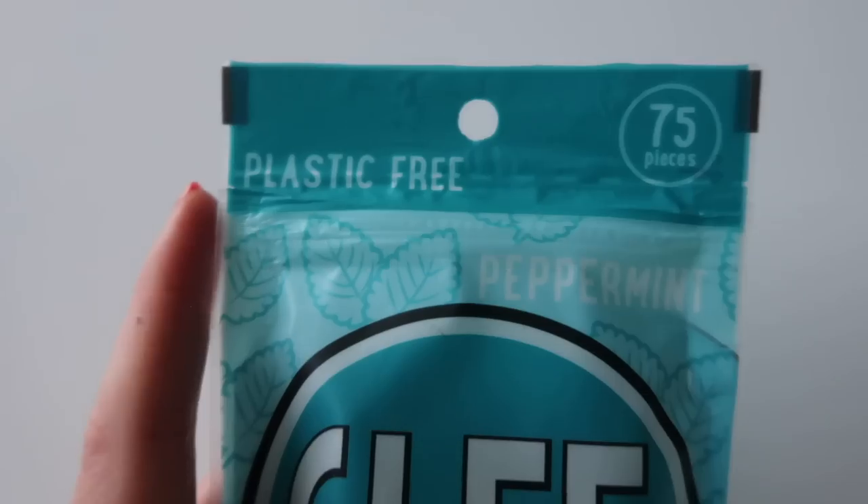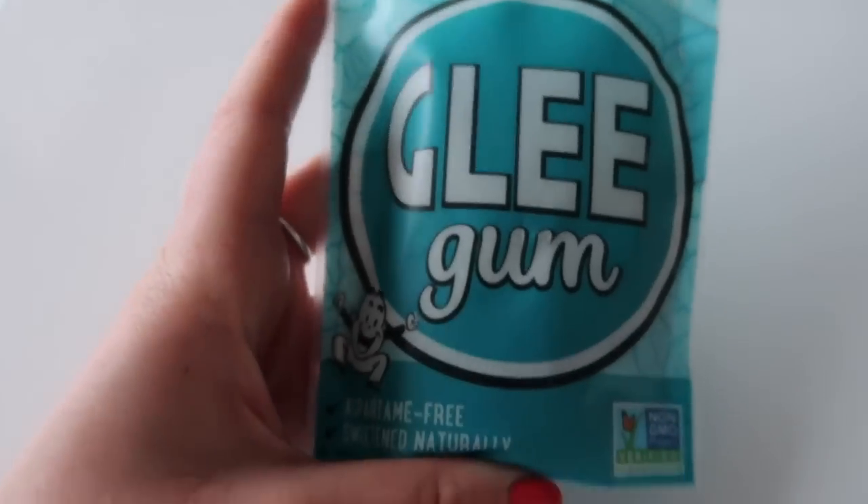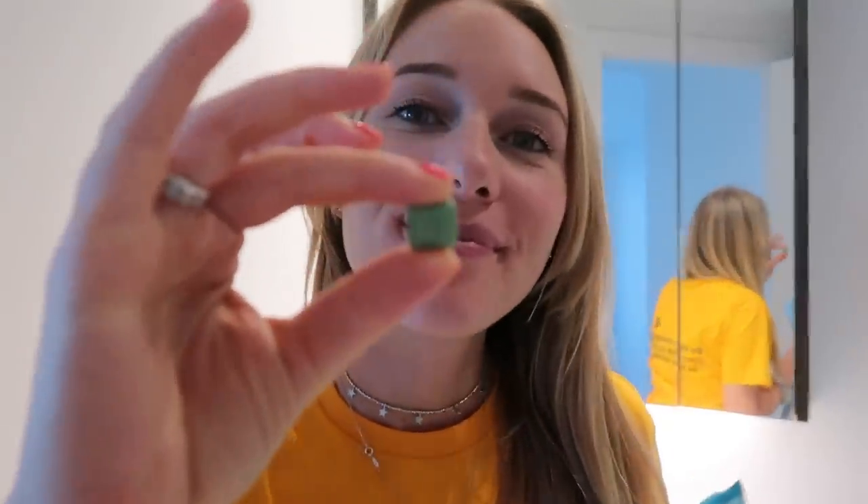When it comes to chewing gum, it's not something I use on a regular basis — I feel like I do a pretty good job keeping my mouth clean and fresh. But when I do use gum I like to choose a more natural option such as this Glee Gum, because it is fresh and as a bonus it comes in plastic-free packaging. Wishing you guys a very fresh day!